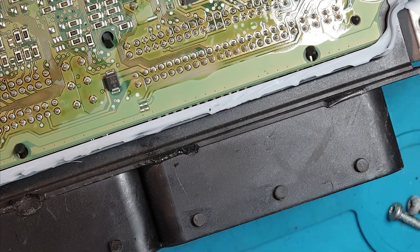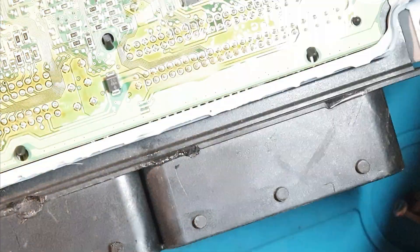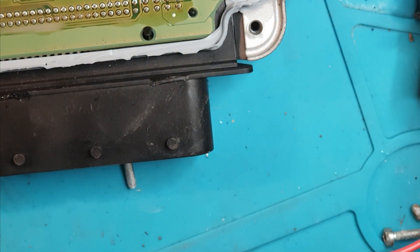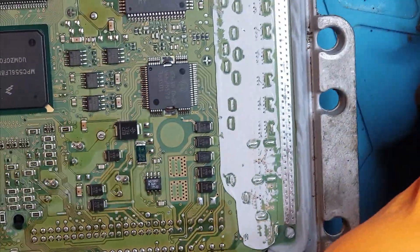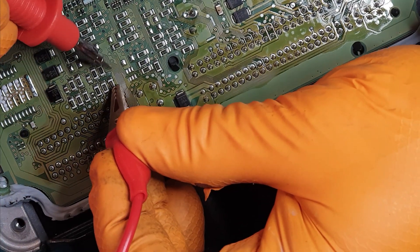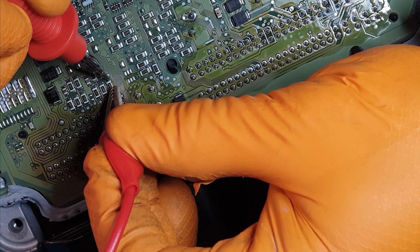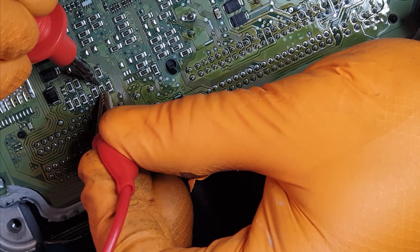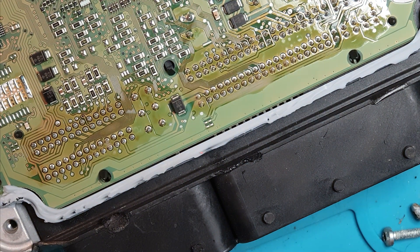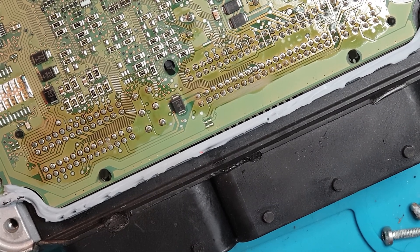I'm going to take another ECU apart now and test the resistance of those devices. As you can see these resistors are a lot better colour. And that is 60 ohms — 61 ohms. So that's precisely what we expect to see from CAN bus: 60 ohms on each one, 120 ohms total. So I am going to swap these over and see if we get our resistance back.